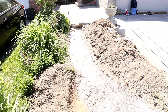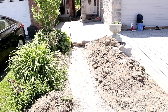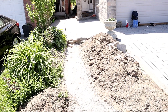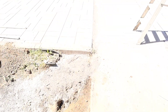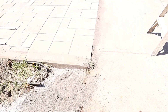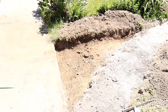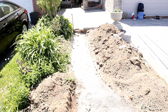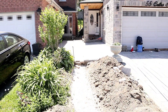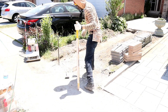The stone is gonna go six inches away from the hedge inside. Here we're gonna make a turn, my column is gonna be right here, and then we're gonna make an L shape here that goes all the way up to the door.